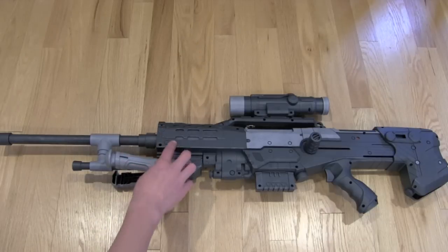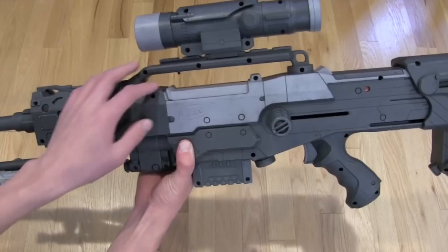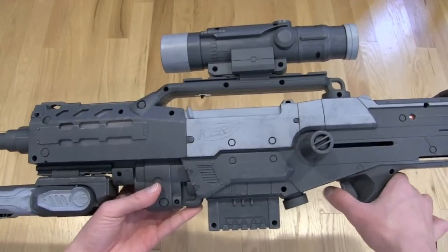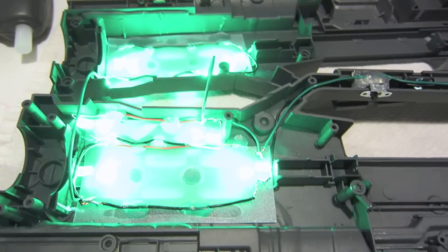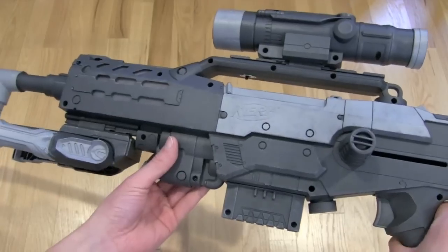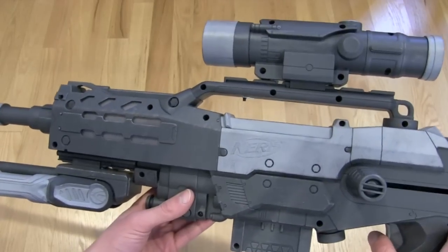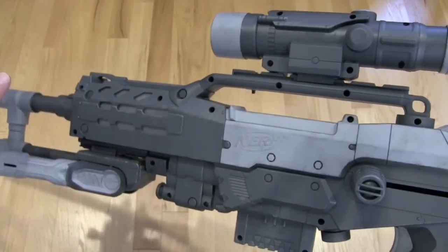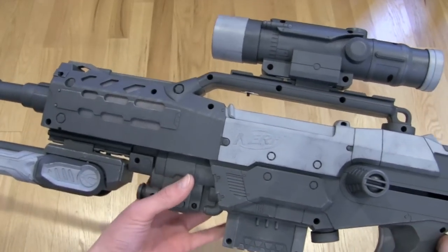I also installed some LEDs. Underneath the rail right here, there is a switch which you can turn on and off. You'll know the switch is in the on position because when you pull the trigger, you'll light up some LEDs in the front. These are green LEDs, and they are powered by the trigger. So when you fire, it's kind of like a simulated muzzle flash — just another little thing to spice up the whole modification. I think the LEDs add another layer to it.